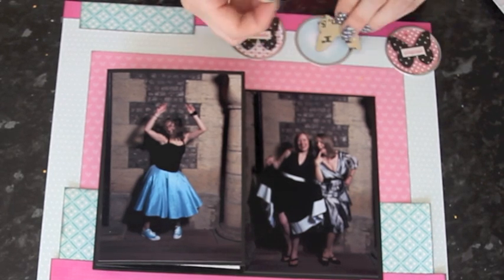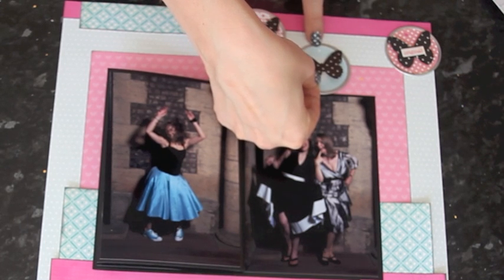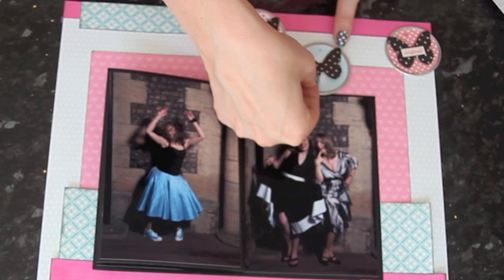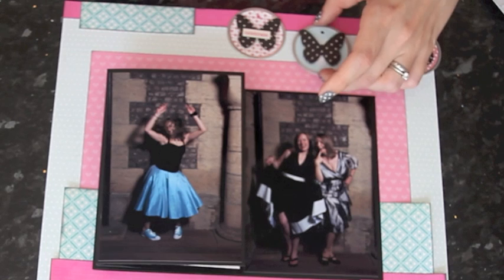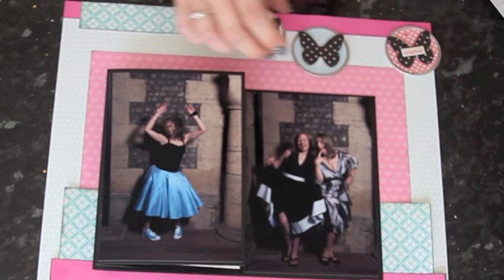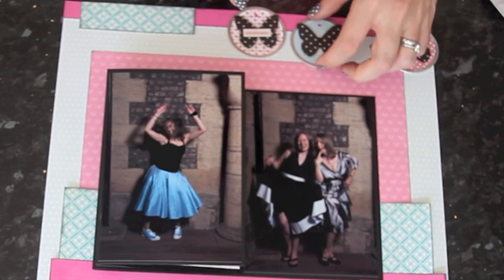I'm taking a foam square and putting it in the center behind the butterfly. Then I want to line the butterfly up so it's central with the hole at the top of the tag, and move it to the point where the edges of the wings are at the edge of the metal frame, and press it down. I've added a word sticker across the top from an Authentique sheet. I'm going to use a series of words and want to put them into place before I add the words over the top.